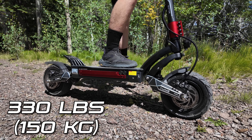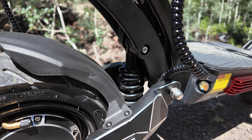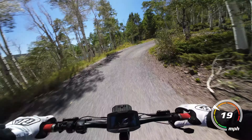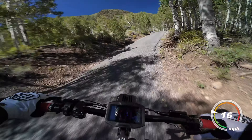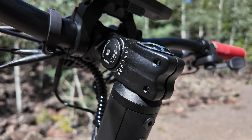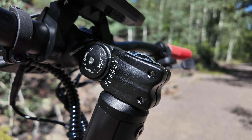This has a max rider weight of 330 pounds, making it very big-dog-friendly. The suspension's adjustable preload and the insane amount of power the scooter outputs means that even the largest riders will find that the Raptor can handle them quite easily. The adjustable handlebar stem is also perfect for dialing in the most comfortable ride for different rider sizes.